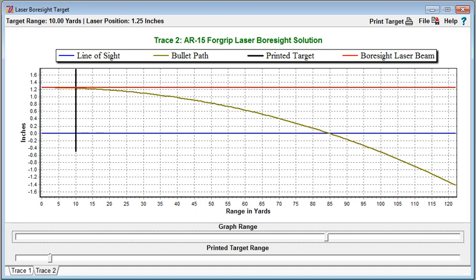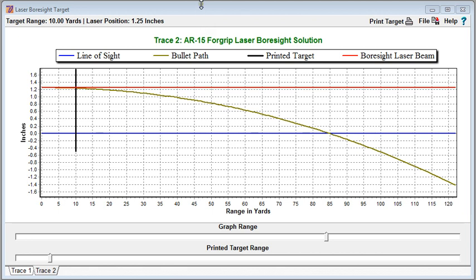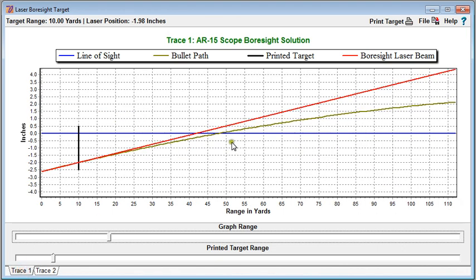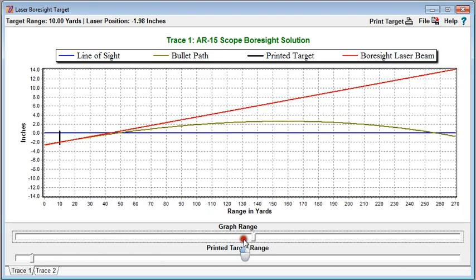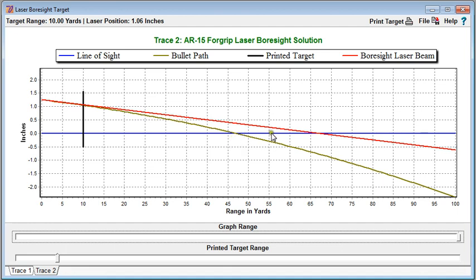If we want the laser sight to zero at 47 yards, we come back to the traces and tell it to find the sight adjustment given a zero range of 47 yards. After updating, we can see the bullet zeros compared to the foregrip laser at about 47 yards — right at our near zero. This makes much better use of the potential of that load because now we're within 2.6 inches from the muzzle out to almost 300 yards. It also works out better because we can actually see the foregrip laser spot at the closer range of 47 yards, and it's still within an inch and a half out to 80 yards. We can then print out custom targets for these values at 10 yards.